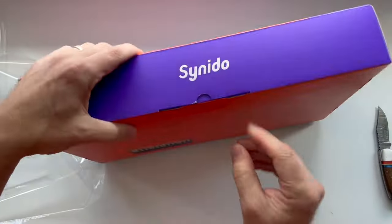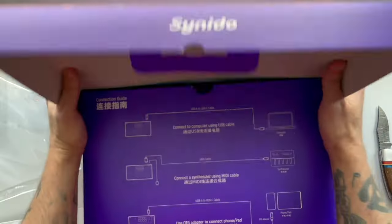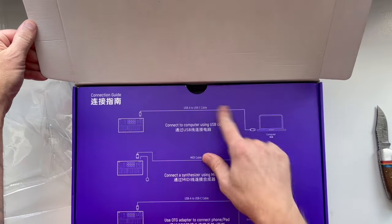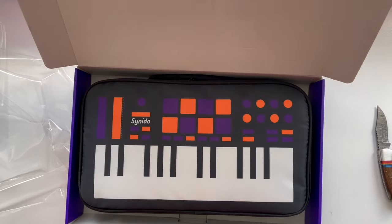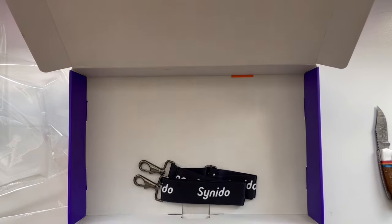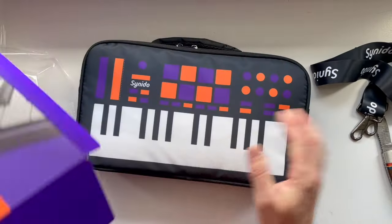Let's go ahead and open this up. Okay, there's a connection guide right here — that's a nice little touch. Oh, I didn't realize it came with a case. Oh, that is cool, I like that a lot — and a little strap. That is all that's in the box.